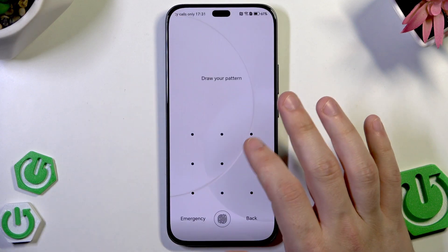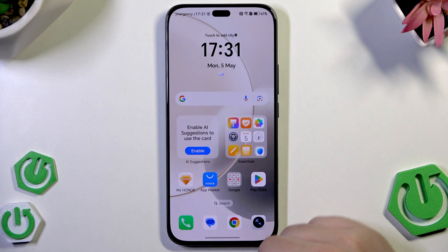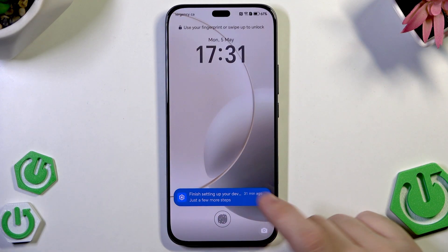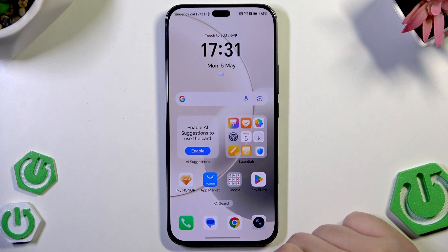So let's begin with the pattern. Simply draw it. Our device has been unlocked now. And now let's try with the fingerprint. Place your finger on the sensor and the phone has been unlocked.